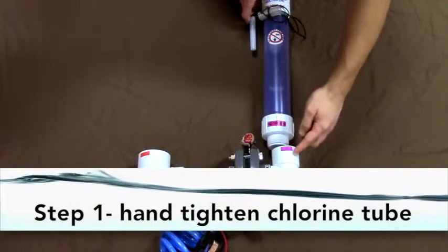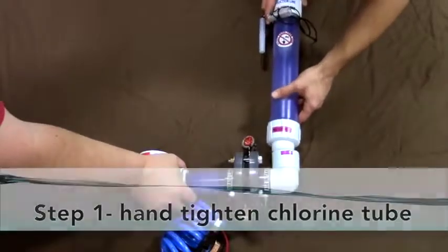Step one: hand tighten the chlorine tube. The tube with the pink sticker goes on the side of the hub with the pink sticker.